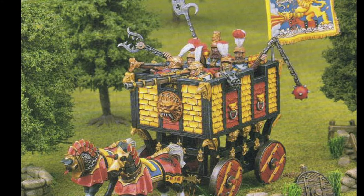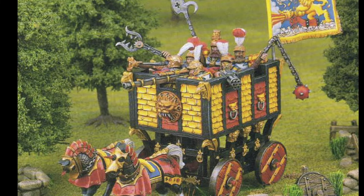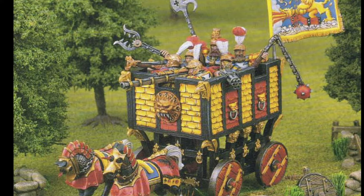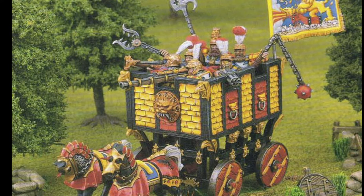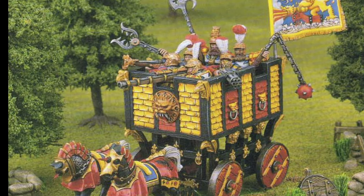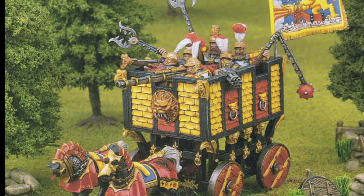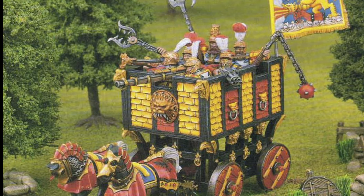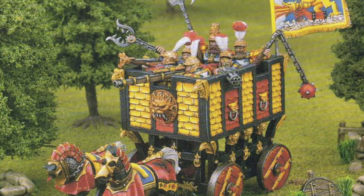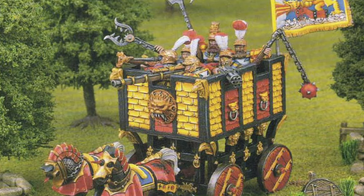I will not be showing you how to make horses in this video. Additionally, wheels — I probably could scratch-build wheels but didn't think it would be worth the effort. There are loads of good producers of resin wheels at the right scale for 28mm wargaming. I'll try to put a link in the description, but it's very easy to search for 28mm fantasy wheels on eBay or another site.